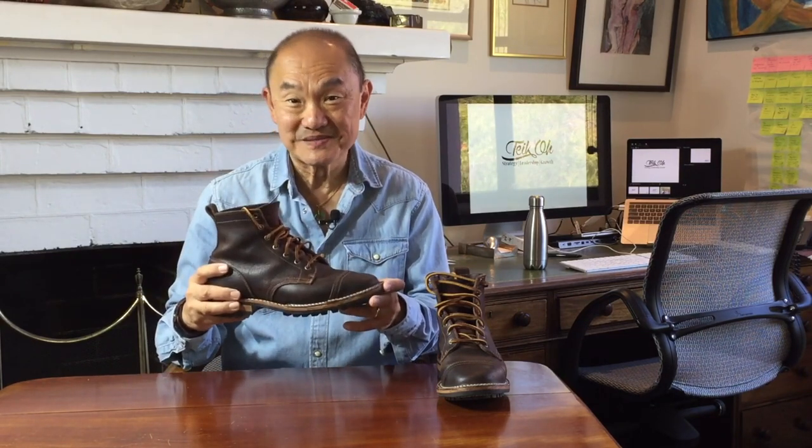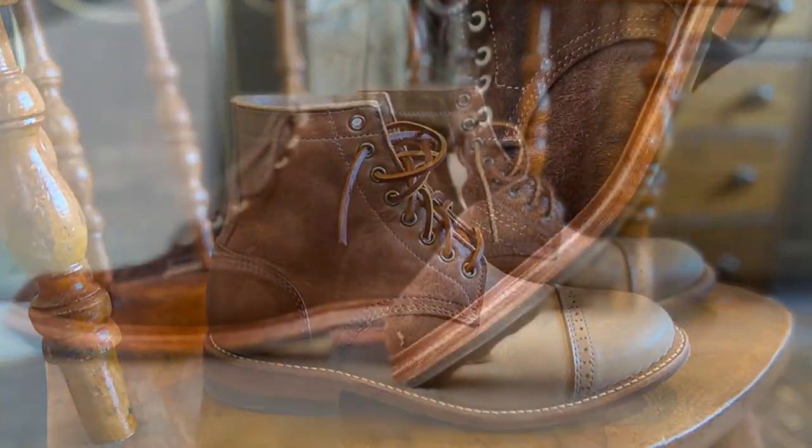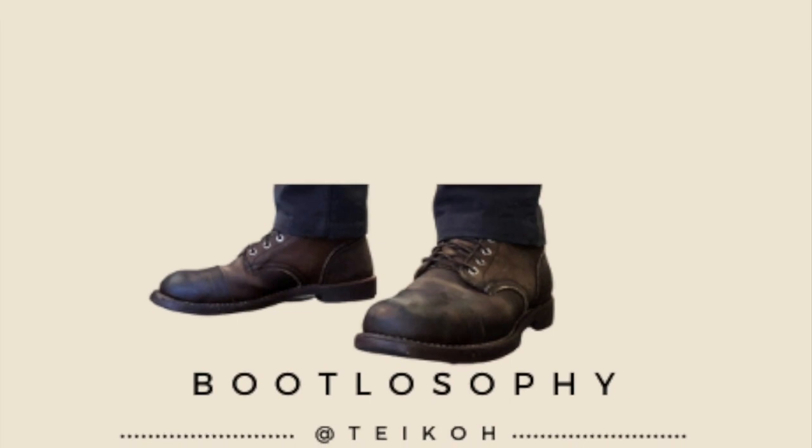Today I'm breaking up this older version of Truman Boots' flagship boot, the Java waxed flesh boots. This is Truman Boots' once most popular model, but I think it's now probably overtaken by their Rambler models. This is their boot in Java waxed flesh from Horween Tannery on their 79 last. Waxed flesh is a rough-out leather that's so heavily waxed on the rough side that when new it looks like smooth grain leather.